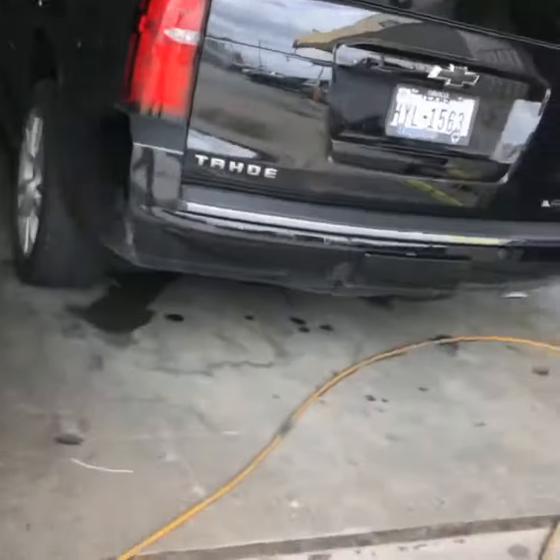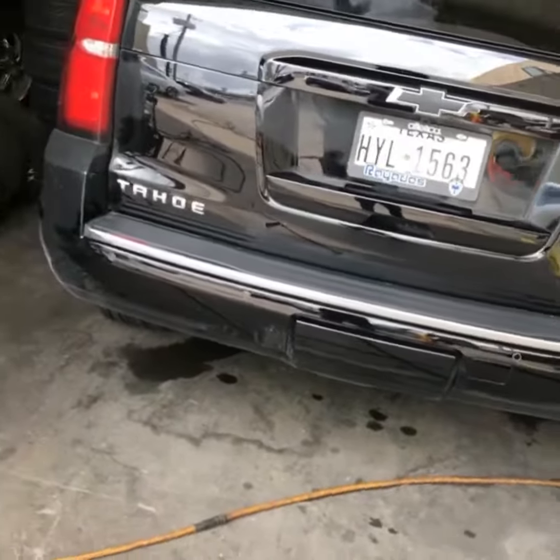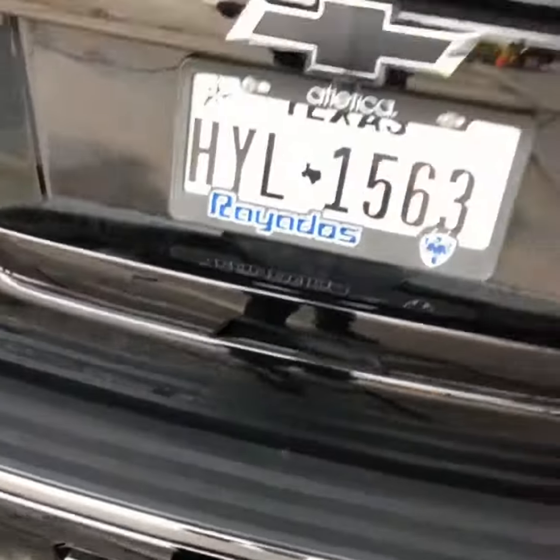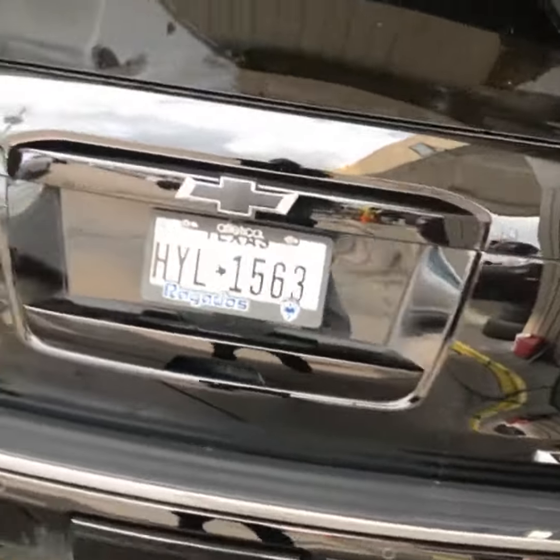I'm going to walk around. We're also going to do the back bumper bezel along the back bumper here, we're going to do that black as well. And we're going to paint the brake calipers red.